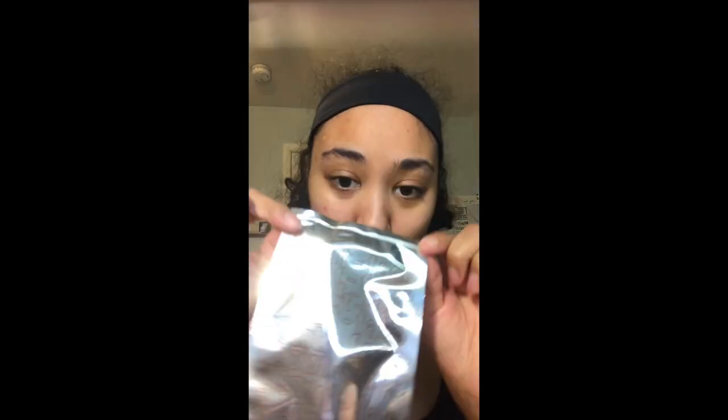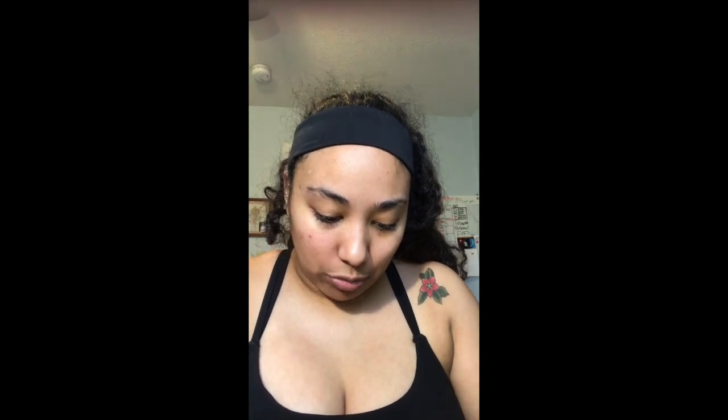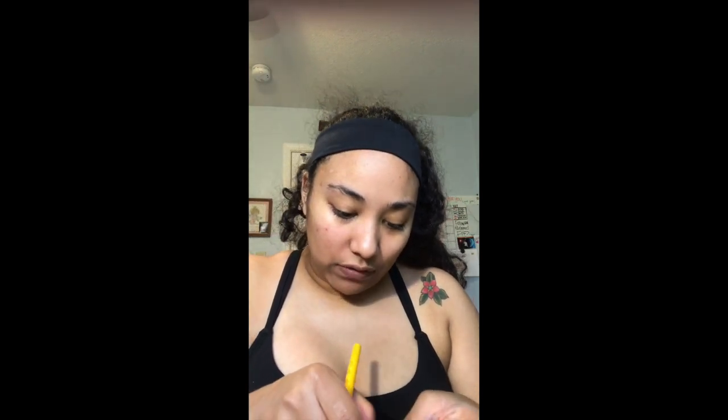I'm just going to do a quick test on my face. I tried tearing these open but it's sealed really well, so I'm going to take a little X-Acto blade I have on my desk — don't ask me why I do — and I'm just going to cut along the top to open it up so I can slide the product out. The packaging is super cool and has directions and stuff on the back.